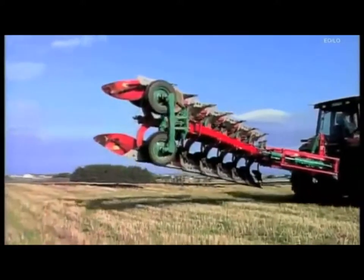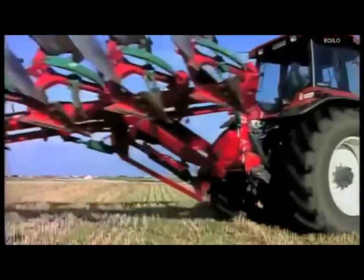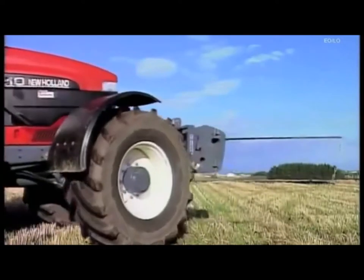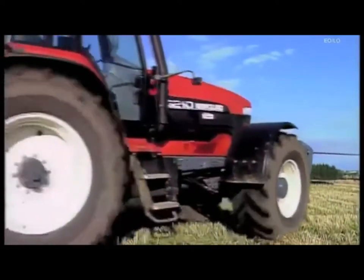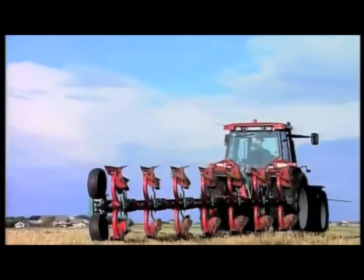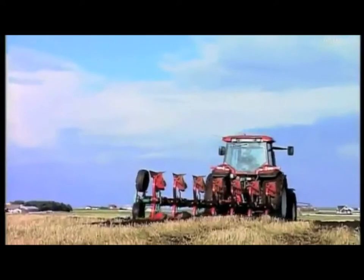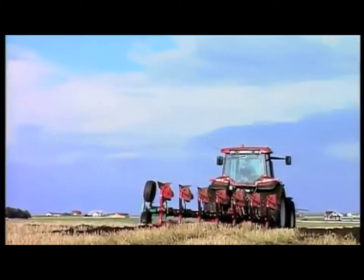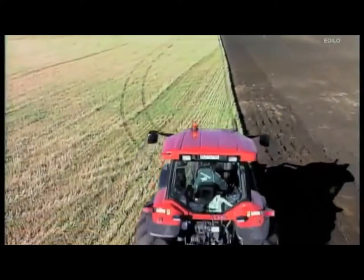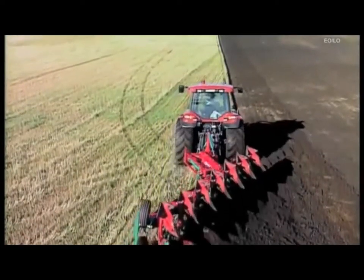Firstly, with the significant increase in horsepower, tractor lift systems are naturally subject to continuous product development and today are more than capable of lifting such large implements. Secondly, Kvernaland's expertise in the use of special steels, together with heat treatment processes, has always been to manufacture low-weight products. With the intensive use of technology in plow development, they're more than able to tolerate the heavy loads imposed.